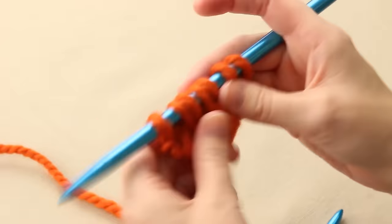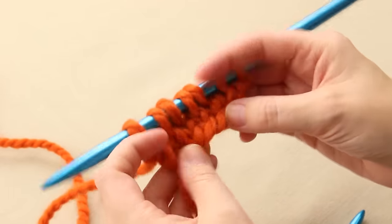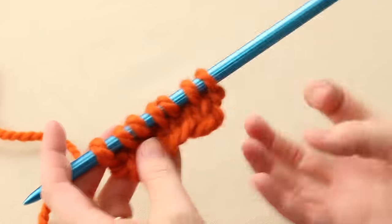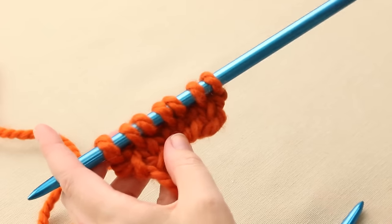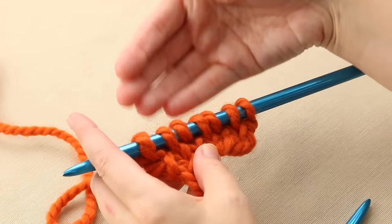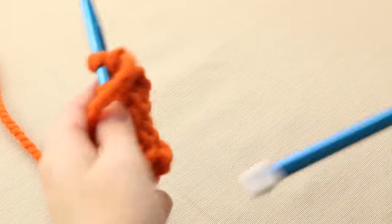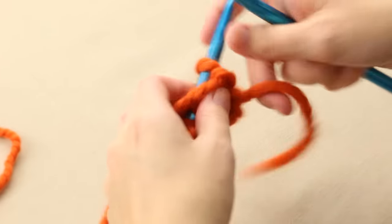So what's going on here: at the end of your right side row, which is the second row in this repeat, every other stitch that's slipped is getting pulled up into the next row, making your knitting denser and therefore stronger for reinforcing your sock heel.